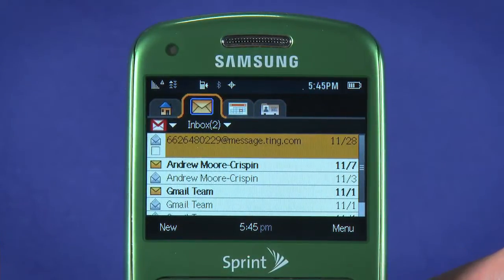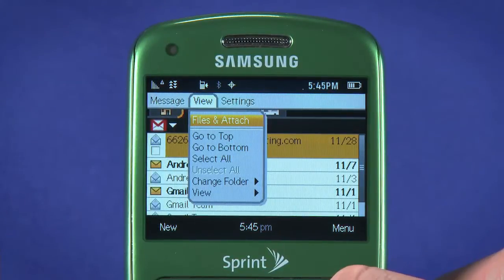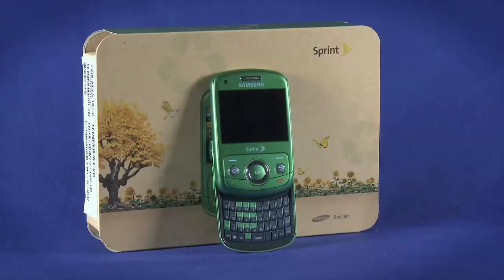While email on a feature phone like the Reclaim can't match the experience you'd get on a smartphone, it does work quite well. Notably missing, though, is the push email you'd find on a smartphone — you'll need to manually check your inbox periodically. Be sure to watch the other episodes in this Ting Startup Guide for the Samsung Reclaim.